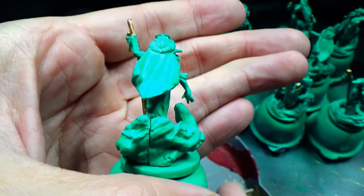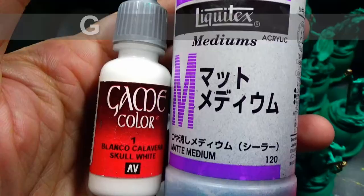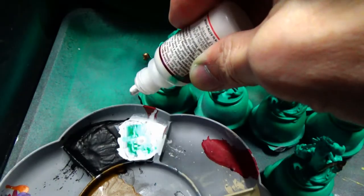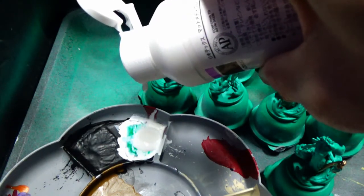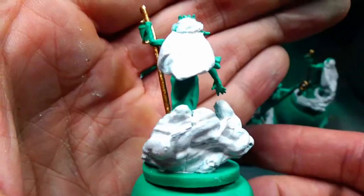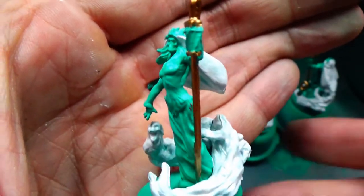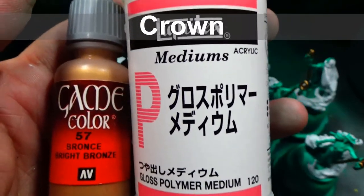I'm also going to use it on the crown, but I'm going to hold off on that because I do want to paint the shroud or the veil first. So I'm going to use this white as a base for the smoky spirits wrapping around the figure, as well as the veil. And I was so tempted to leave that veil white, but I have a scheme in mind, so we'll get to that in a minute.